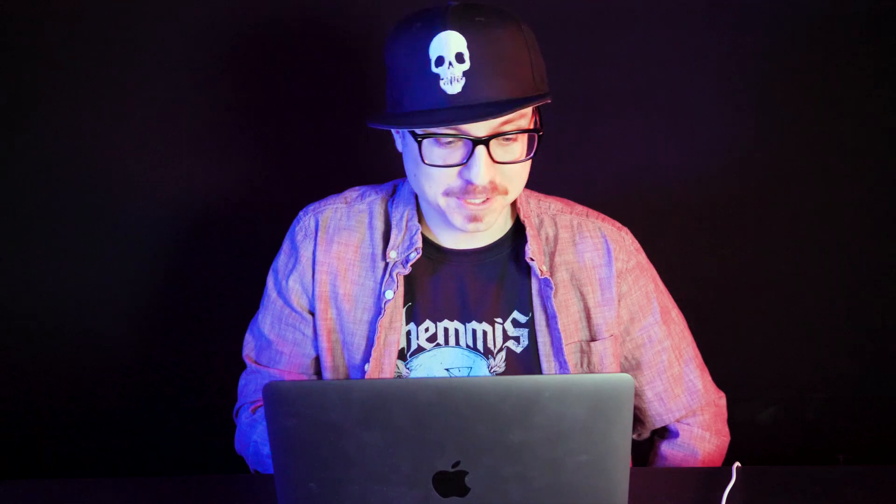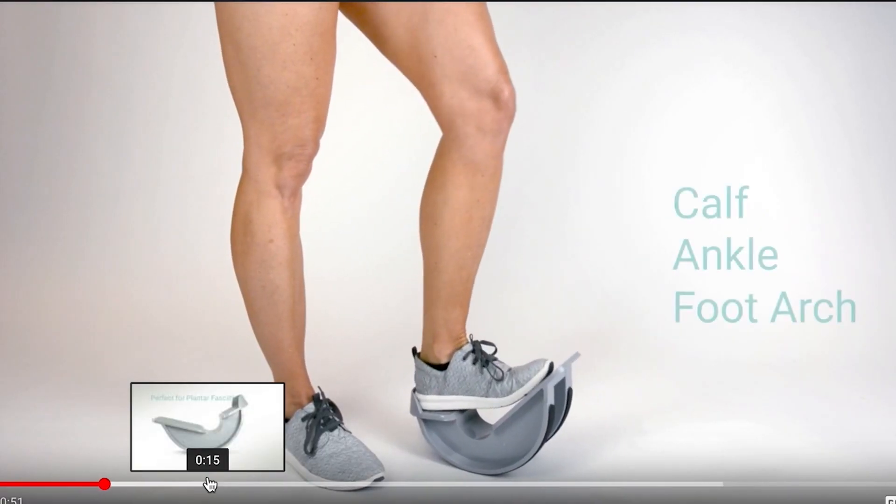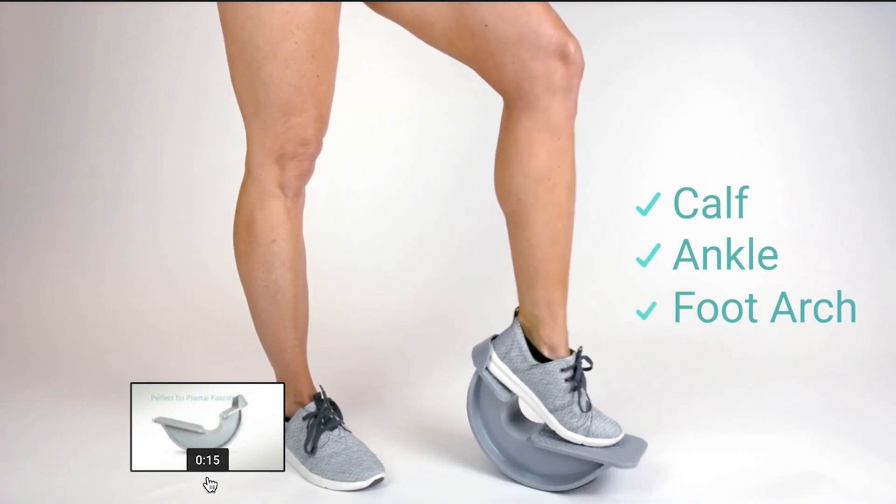Calf stretcher. This looks like a torture device. Gently stretches foot, Achilles tendon. I'm sure this is actually really good for your calves. This seems like some sort of physical therapy device. So you put your foot on the thing and go like this. And it's for your calf, your ankle, and your foot arch. Perfect for plantar fasciitis.